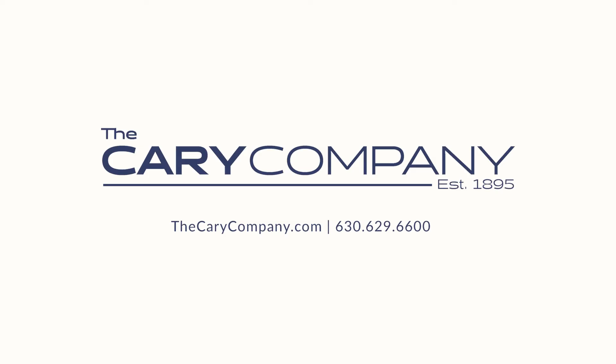And there you have it — you are now equipped with every bit of knowledge you need to buy the trigger sprayer that is perfect for you. Check out our vast selection of trigger sprayers and dispensing solutions at thecarycompany.com.